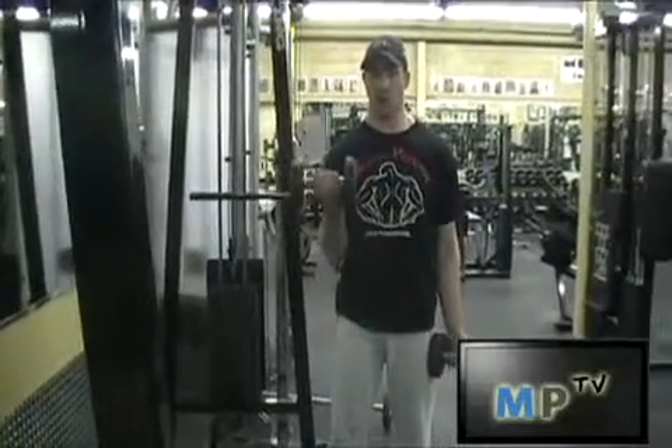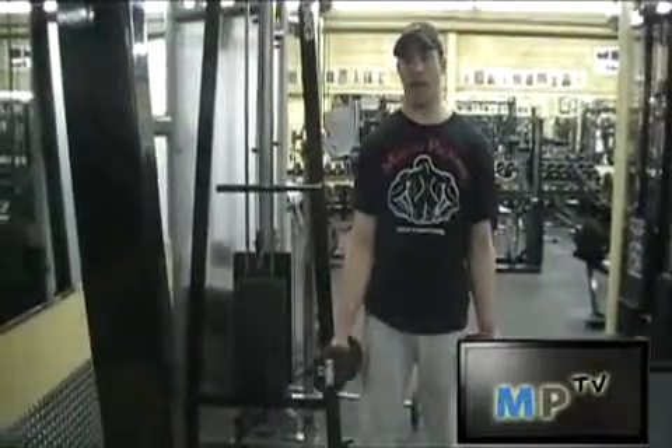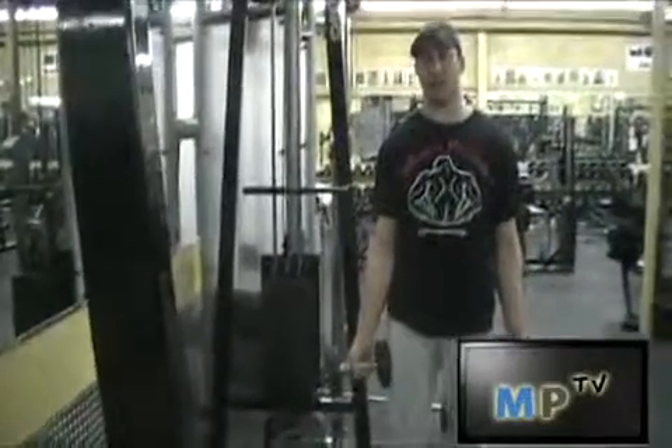Pull it up, pinky to shoulder, rotate it down, bring it downward. And that is how you perform the standing Zotna Curl.